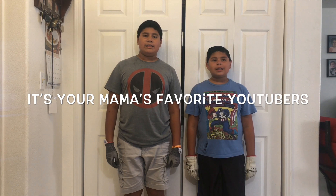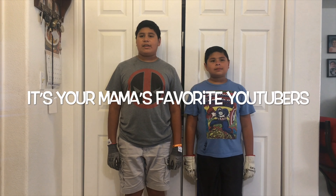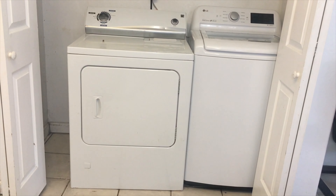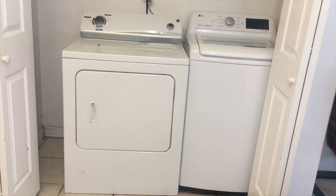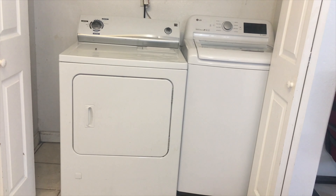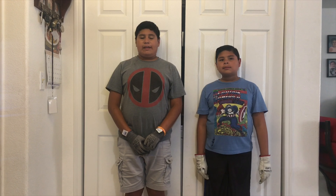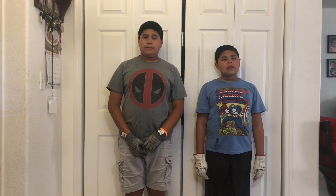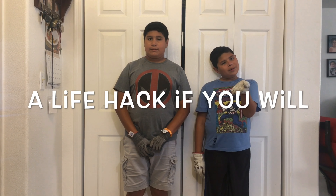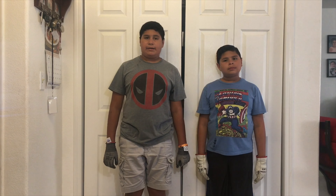What's up, Wolfpackers? It's your mama's favorite YouTubers. Does your dryer sound like this? Sorry about that. Today we have a how-to video full of tips and tricks on how to fix your squeaky dryer.